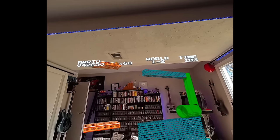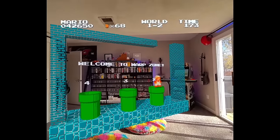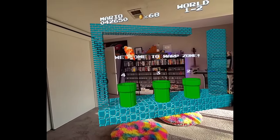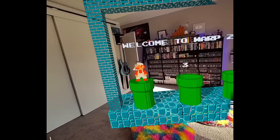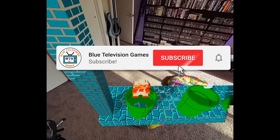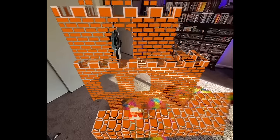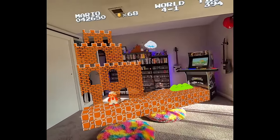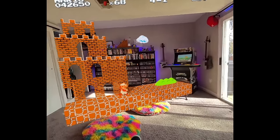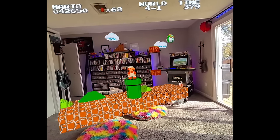He almost died. That's so cool — I'm like going into my ceiling. I'm noticing now I need to repaint my ceiling, so thank you, video game, for reminding me. Let's head into world four down this pipe. Now we've made it to world four-one. It's just as fun to stand up and play this as it is to sit down.